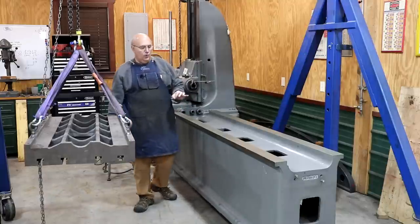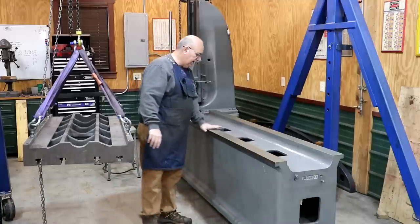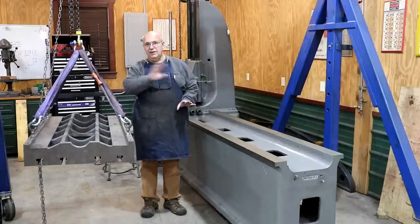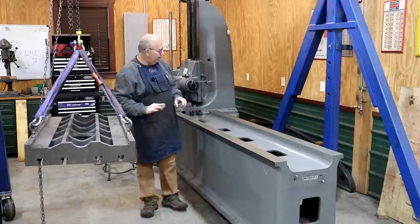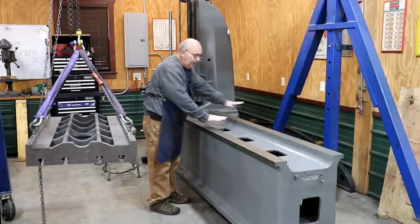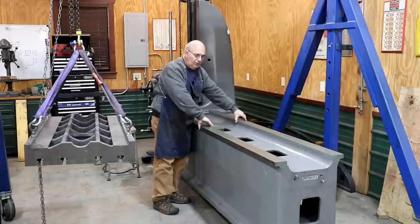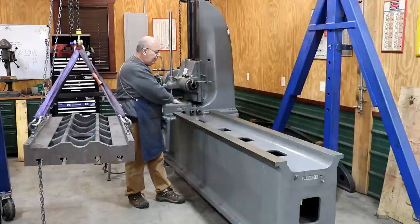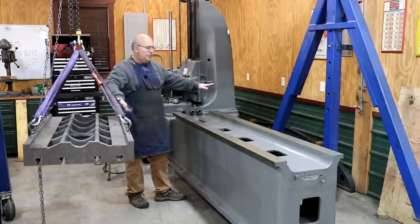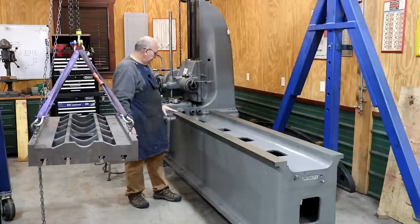It's been a while since we've worked on this project, so I wanted to bring you up to speed on what we've done. We have videos on this work if you're interested in going back and watching. Looking at the ways here, we have box ways on this — flat tops on the sides that the saddle will move back and forth on. Then there's a table on top of that which will move in and out.